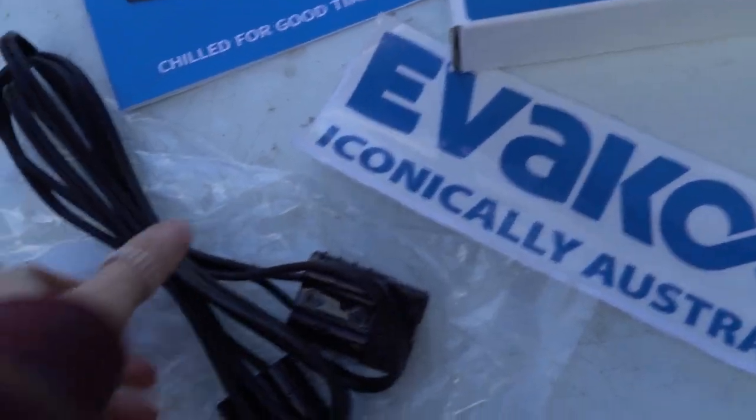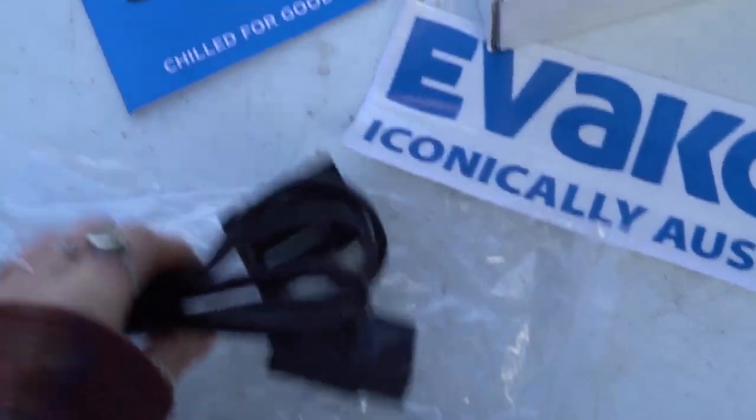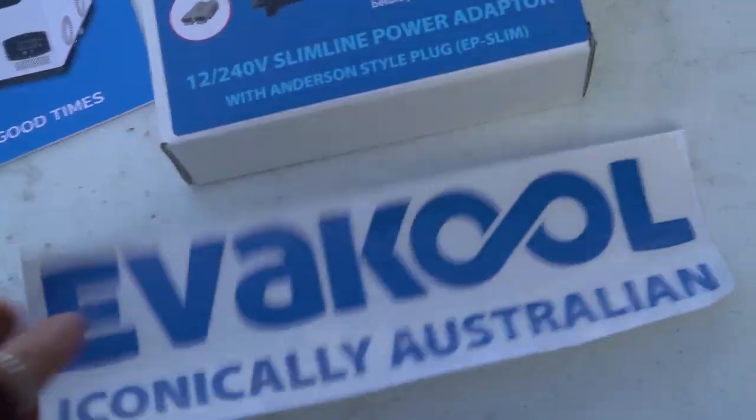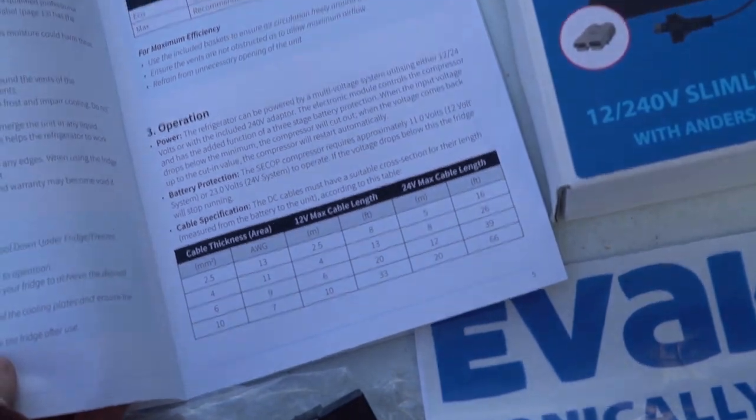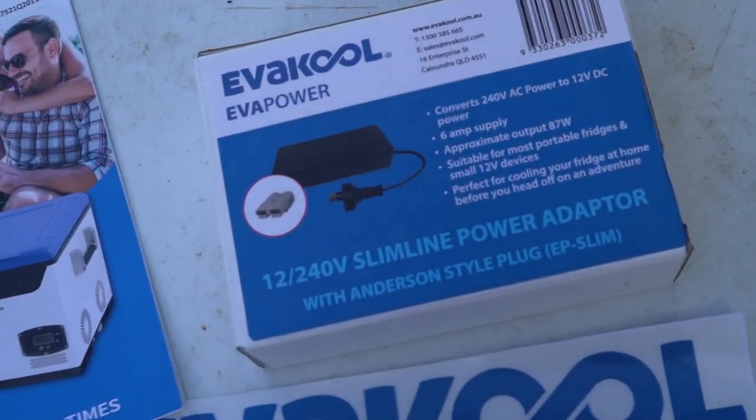We've got all of the little bits and pieces it came with — it's got an Anderson plug, a sticker, the instruction manual, and a power adapter.